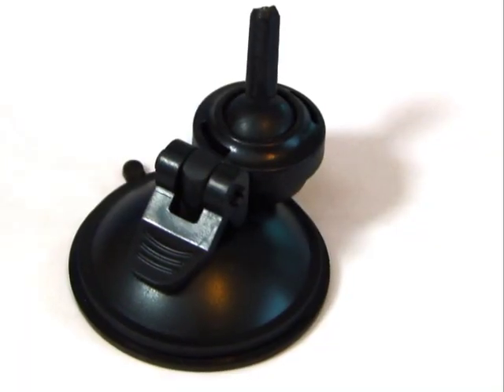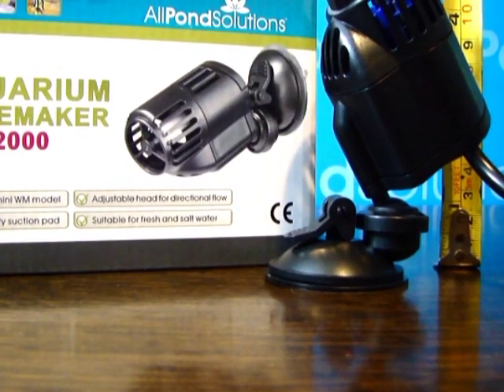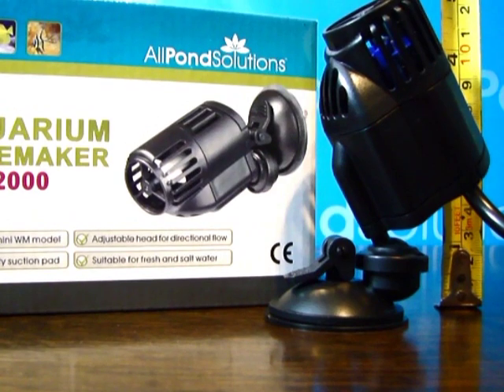Allpond Solutions Wavemaker models are supplied with a powerful, high-quality suction pad pivotable mount. When mounted, our new Mini Aquarium Wavemaker measures a mere 120mm, or just over 4.5 inches.